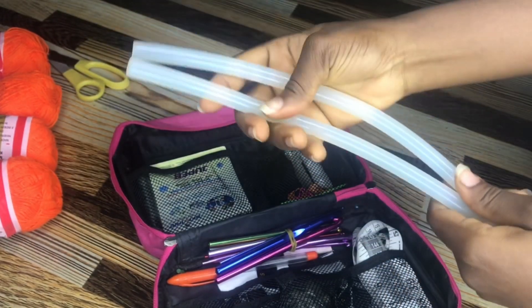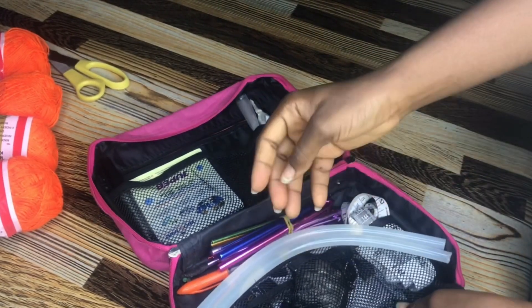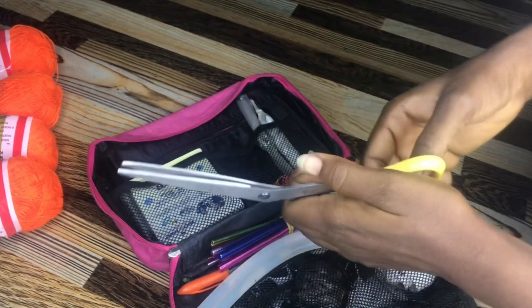Another thing I work with is scissors — obviously. I use my scissors to cut out and snap the yarn.